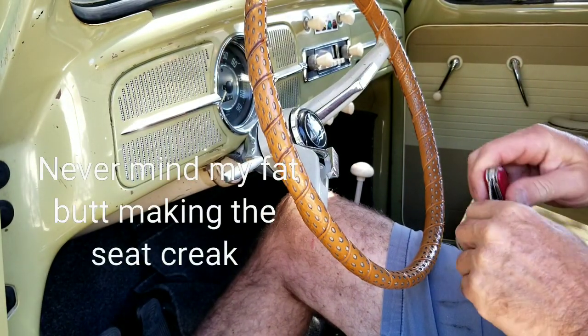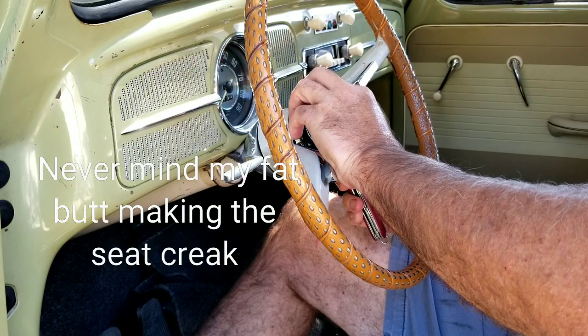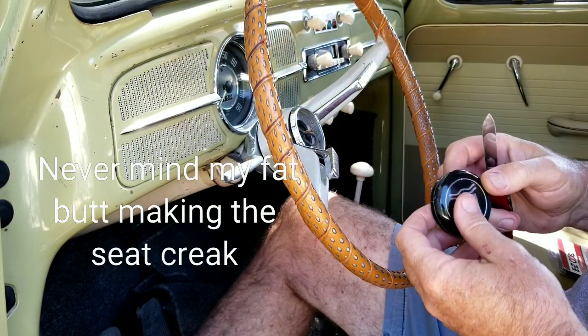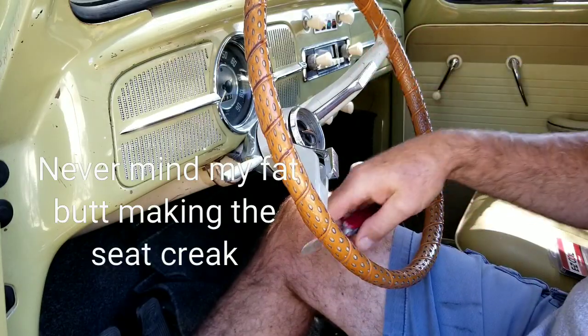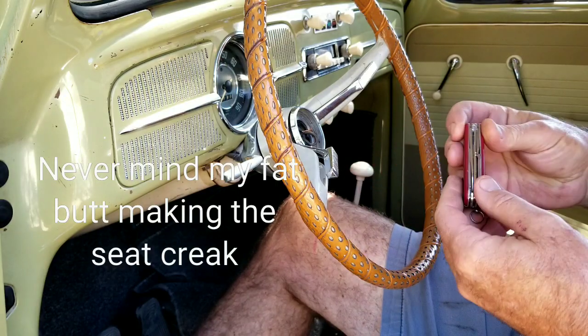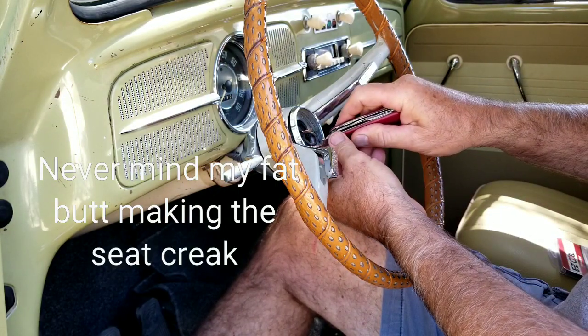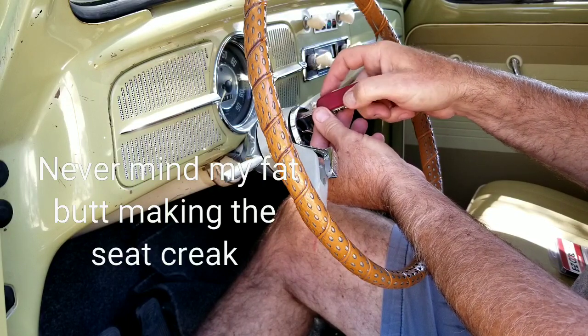Anybody ever have this problem? The old steering wheel — see how much of this I can do with my pocket knife. The old horn button does this and comes loose. And what happens is your screws strip out. So I'll show you how to fix that real quick. Don't throw away your steering wheel.